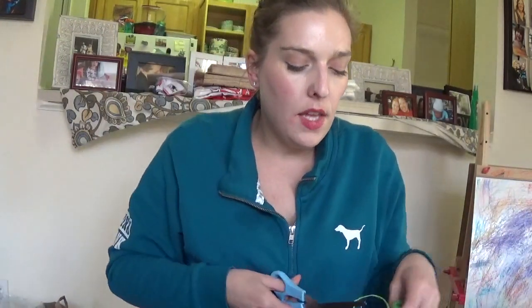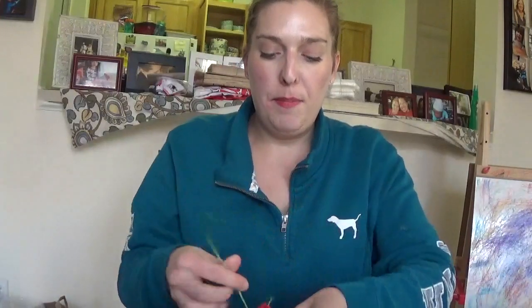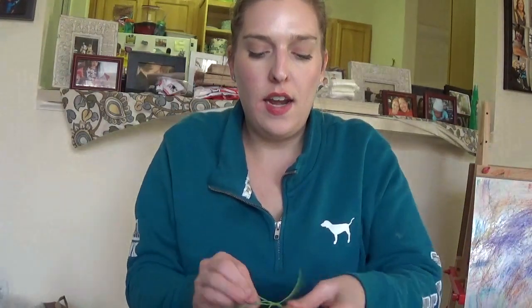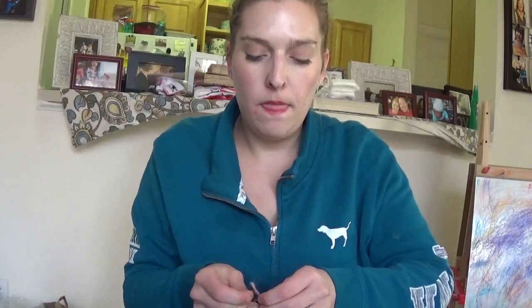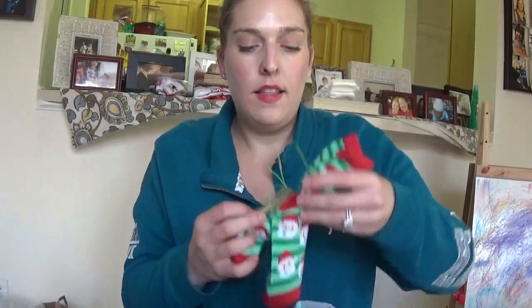I'm really not one to do big gift baskets, so this is more something along the lines of what I would do. Especially with me now living so far away from my immediate family, it's just not feasible for me to do big gift baskets. So what I'm going to do is tie the socks together and then add a little gift tag. I'm going to tie the gift tag on. You can also add a little bow onto this too, and that could be super cute.